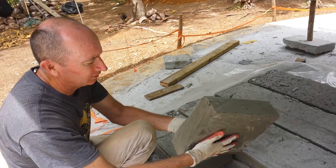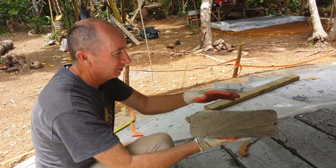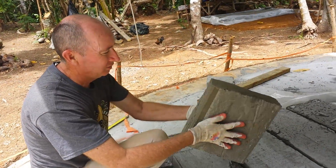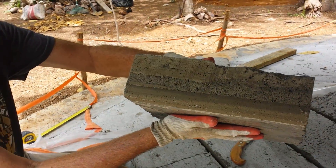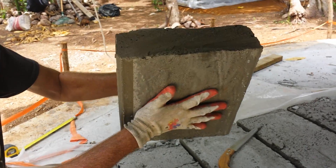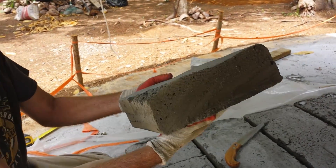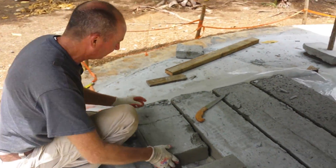They come out like so. They're very lightweight, but they will continue to harden for 30 or 60 days into a solid, pretty solid brick that we can use. It's very lightweight, but you can see the bricks that we have here.